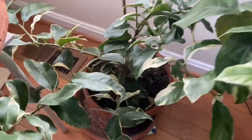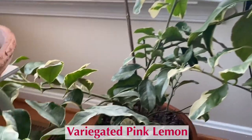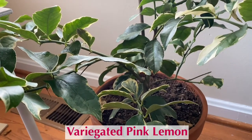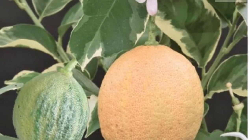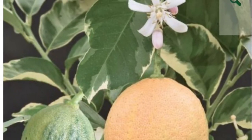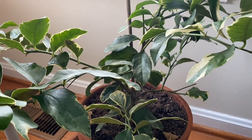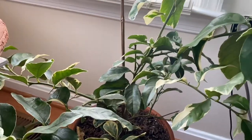I'll talk briefly about this other tree I also bought from Logees. It has not gone into flowering yet, and this is going to be a variegated pink lemon. The flesh is pink, and it has green and yellow stripes on the outside. It's doing pretty well.